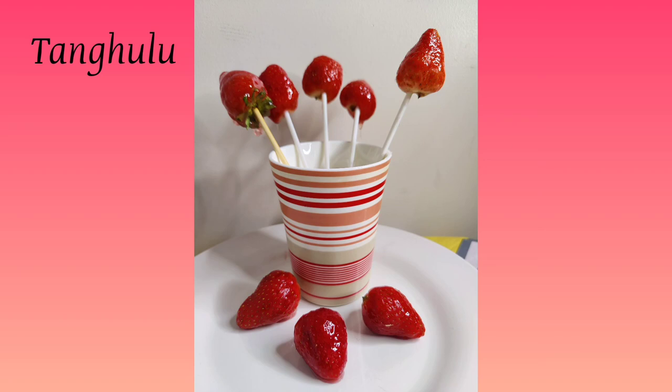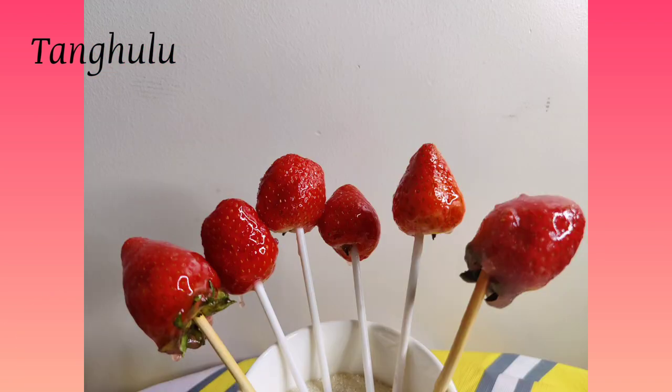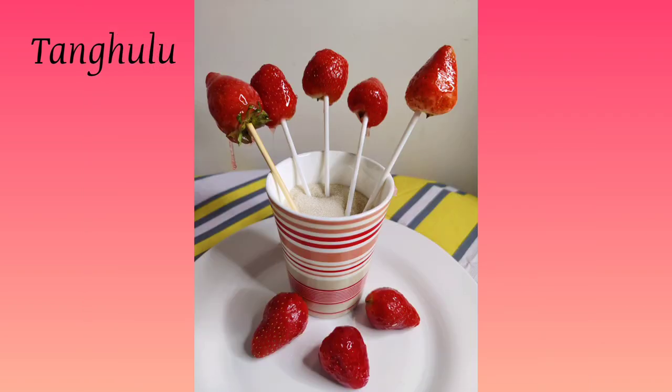Hello everyone and welcome back to our YouTube channel. This is our first video of 2021 — we hope you're all excited! Today we are making tang hulu, which is strawberries dipped in a special candy-like texture.